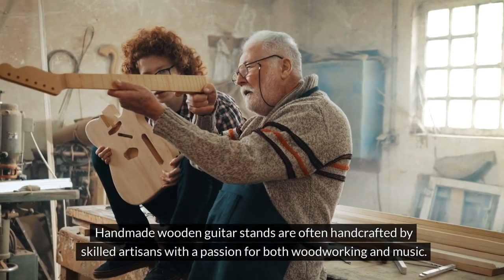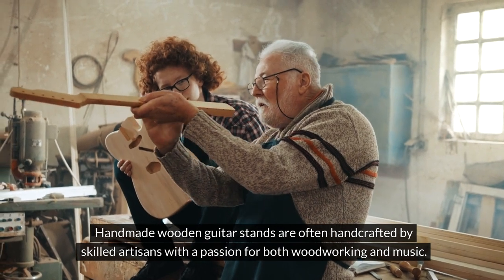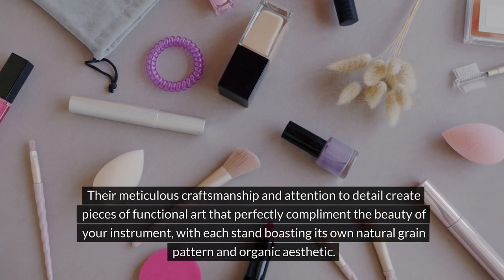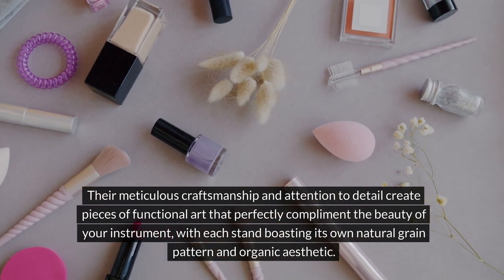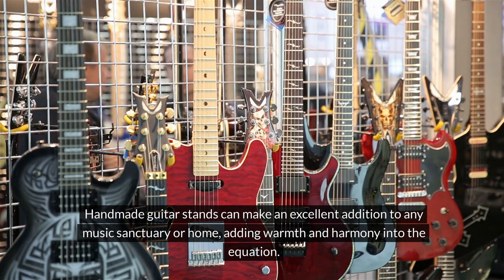Handmade wooden guitar stands are often handcrafted by skilled artisans with a passion for both woodworking and music. Their meticulous craftsmanship and attention to detail create pieces of functional art that perfectly complement the beauty of your instrument, with each stand boasting its own natural grain pattern and organic aesthetic. Handmade guitar stands can make an excellent addition to any music sanctuary or home, adding warmth and harmony.